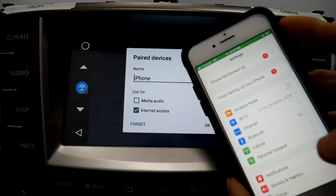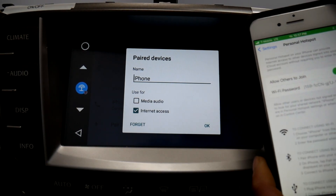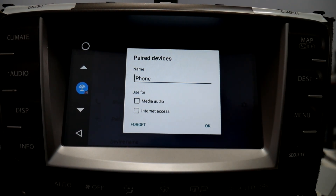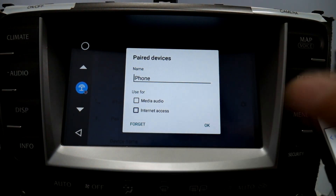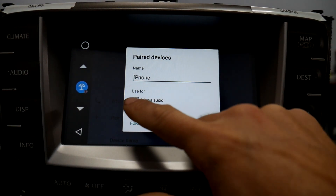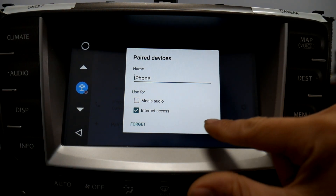Now real quick, if you go to personal hotspot on your phone and it is turned off, internet access will uncheck itself every time you try to select it. So make sure your personal hotspot is turned on, and when you press internet access, it'll stay checked.